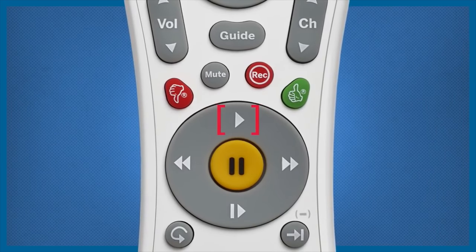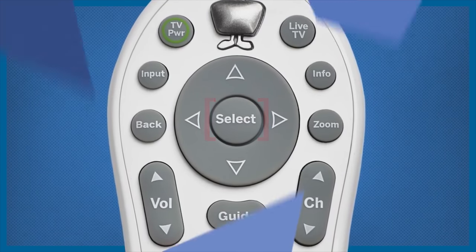For things like news or sports, you can set those to play back a little faster, enjoy the same audio, but get through your shows quicker. Especially if you're trying to binge-watch something, you can get through it a lot faster using quick mode.